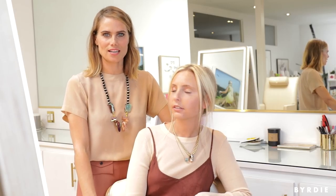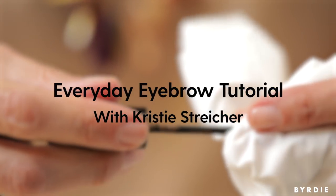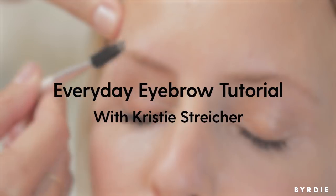Christy Stryker here, eyebrow specialist at Stryke. I'm going to show you what I personally love and use myself to do the quickest, most beautiful looking eyebrow.